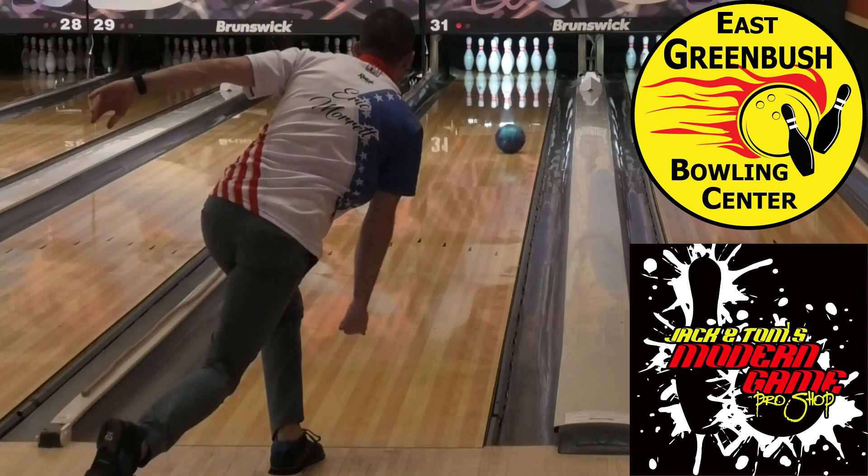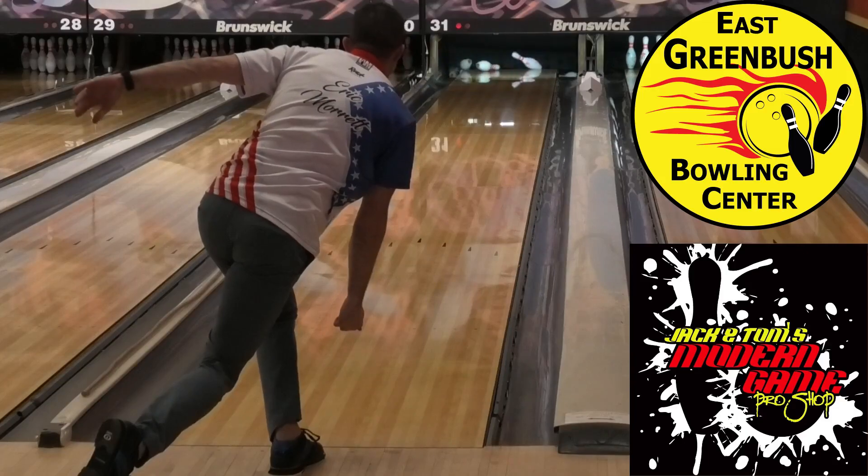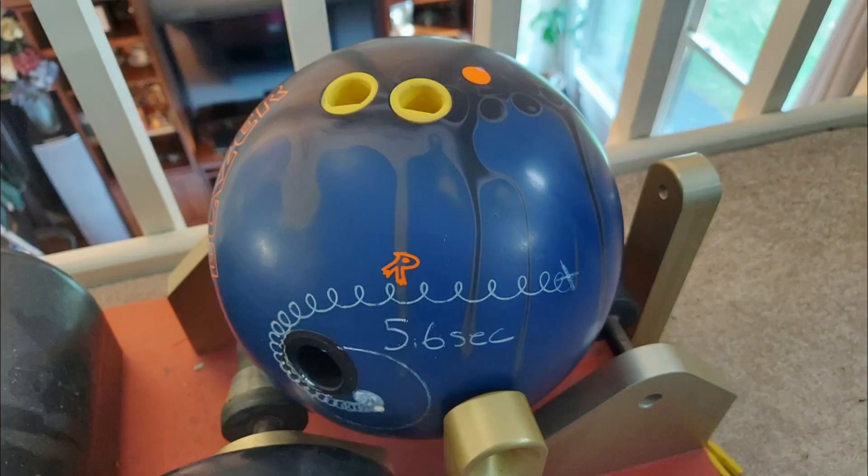Once I felt the lane was starting to break down, I did a ball comparison with my Trailblazer Solid. It has the same layout as the Innovator Solid, its spin time is slightly quicker at 5.6 seconds due to the core design, and it has a very similar coverstock finish with a fresh gray Scotch-Brite pad.